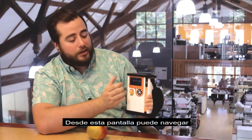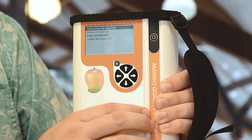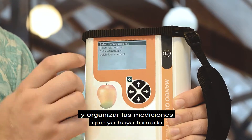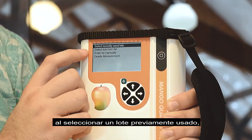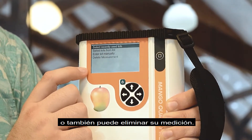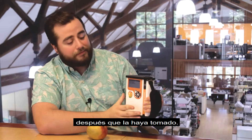From this screen, you can navigate to the right and organize your measurement that you've already taken by selecting a lot from a list, selecting a previously used lot, entering a lot manually, or you can also delete your measurement. This is a good menu for organizing your measurement after you've already taken it.